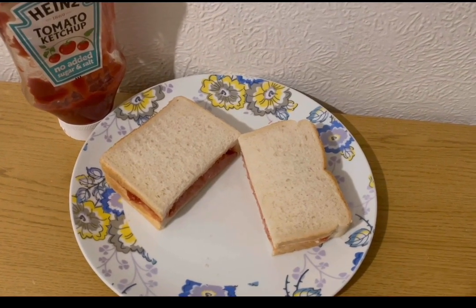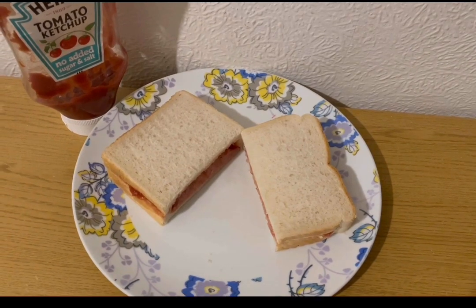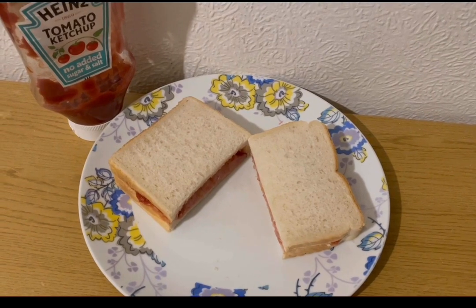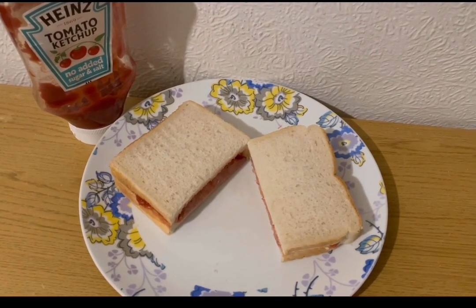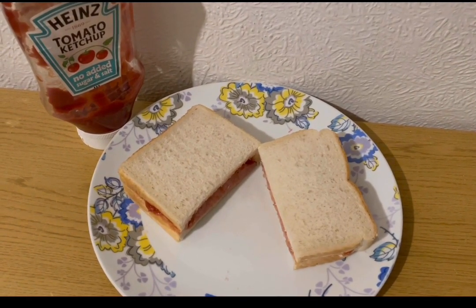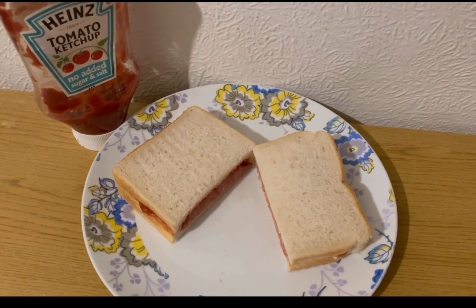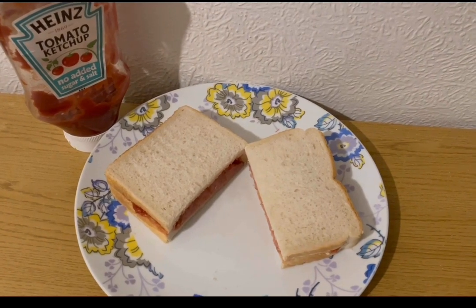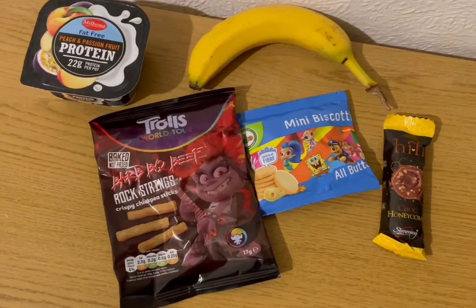For tea tonight — nine smart points — I've got a bacon and cheese sandwich. Two slices of Aldi toasty bread at 106 grams for seven smart points, three bacon medallions cooked and weighed at 37 grams for one smart point, 17 grams of Asda 50% less fat mature cheddar for one smart point, and 25 grams of Heinz tomato ketchup no added salt and sugar for zero smart points. That's my tea for nine points.